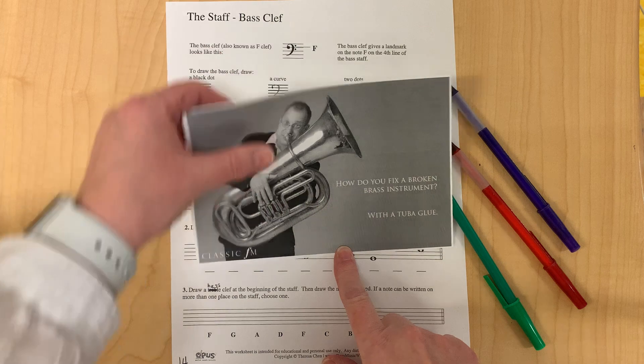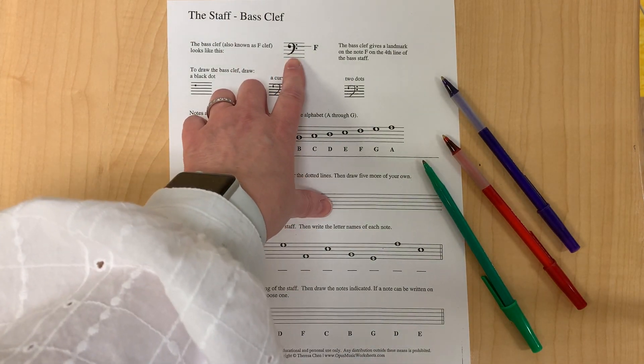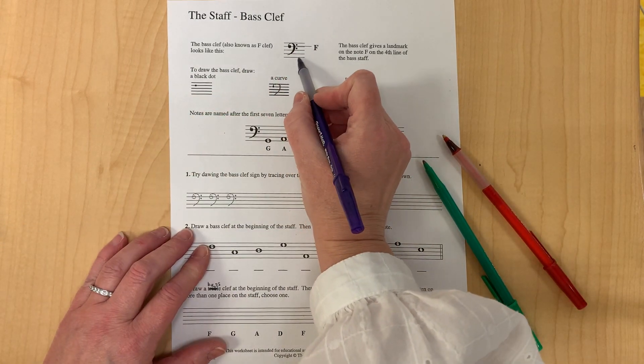The bass clef is also known as the F clef, and it looks like this. The bass clef gives a landmark on the note F, which is the fourth line of the bass clef.